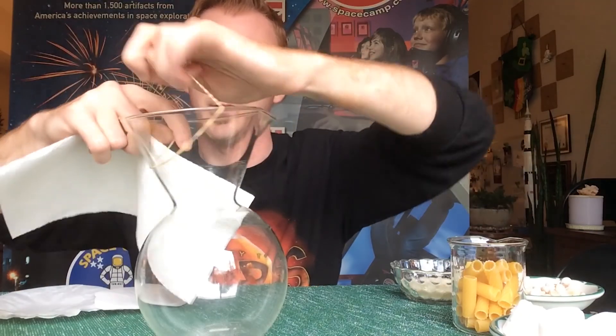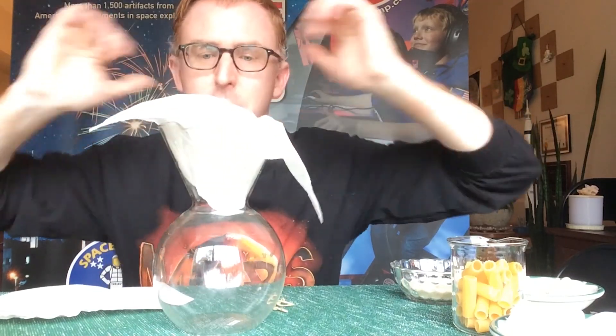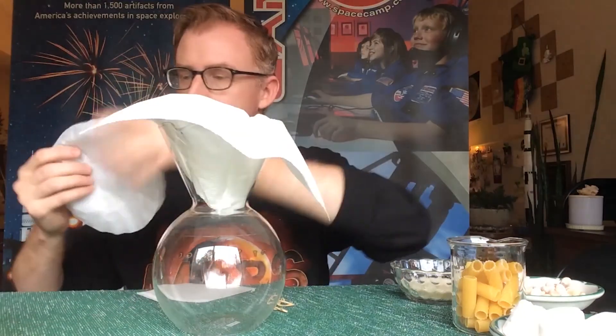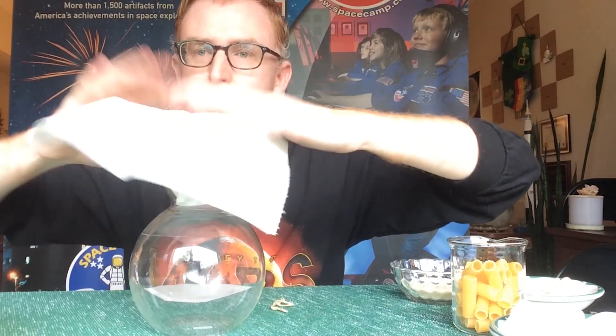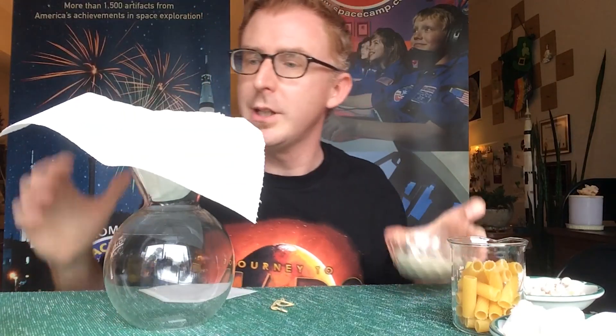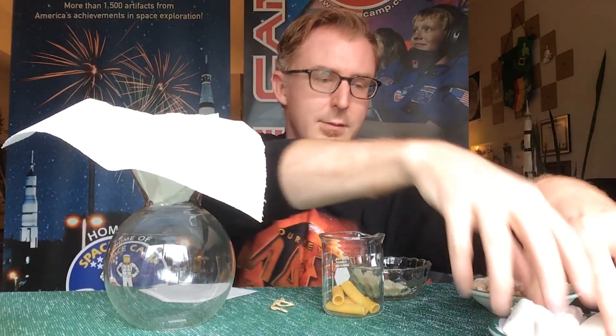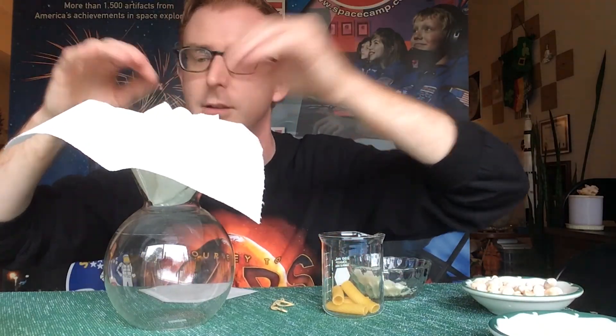Actually, let me add paper towel first since it's bigger. There we go — adding the paper towel. Then I'll add my coffee filters. After that I'll add some rice, some pasta, some marshmallows, and a few of the rocks.